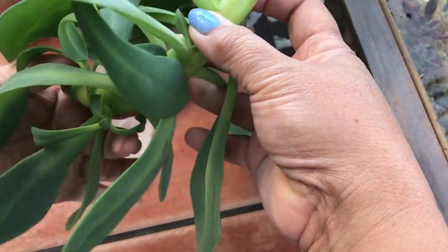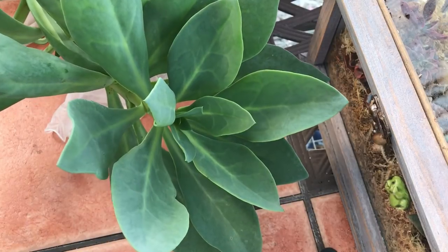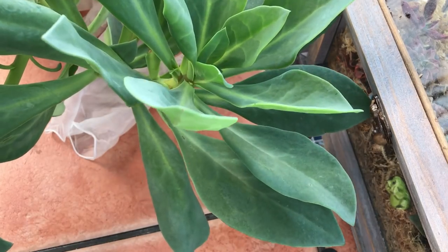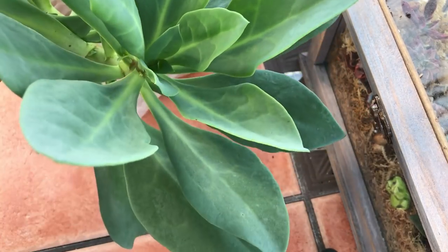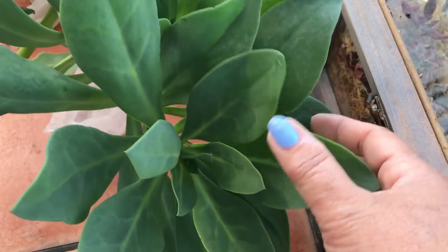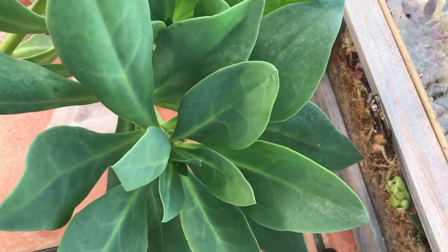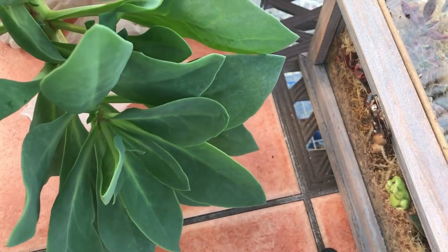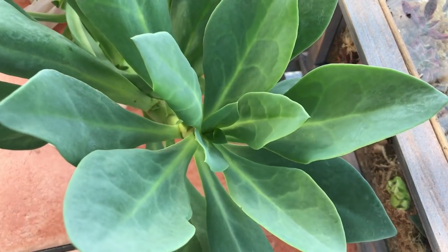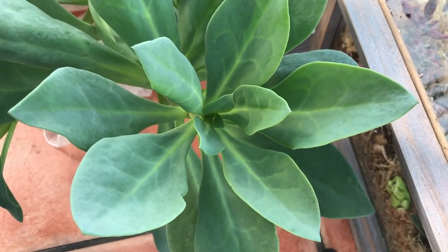Can somebody tell me what plant this is? This was a volunteer in one of my plants that I bought from a big box store — Home Depot or something. It came in the same planter as one of my plants and it is a succulent. It grew so fast, but when I moved the planter to a different location it broke off. I'm thinking about planting it in the ground so it can keep growing.